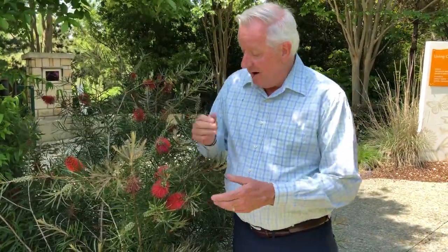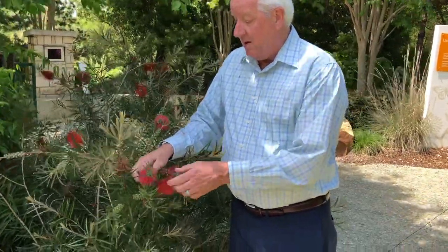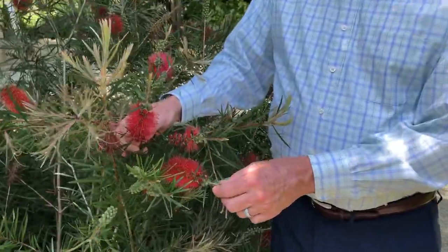Hey everybody, Dave Forehand, Dallas Arboretum. I'm in the Rory Myers Children's Adventure Garden. I'm here by a little shrub that's really beautiful. I want to highlight this — it's bottle brush. This particular one is called Little John.